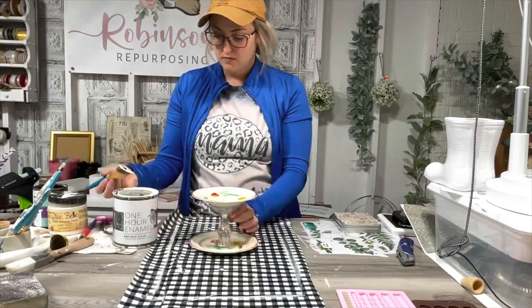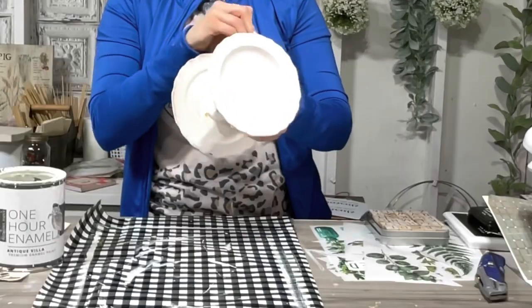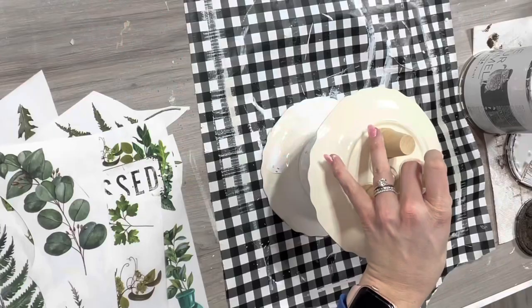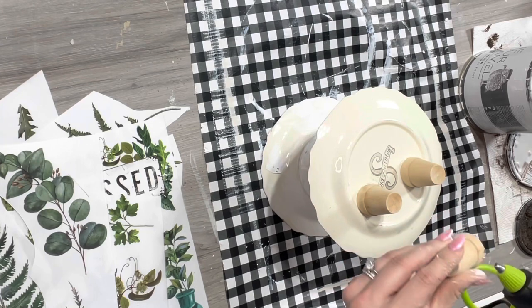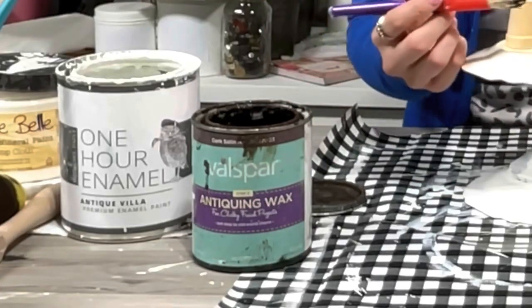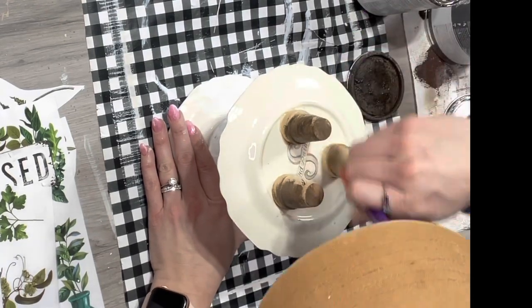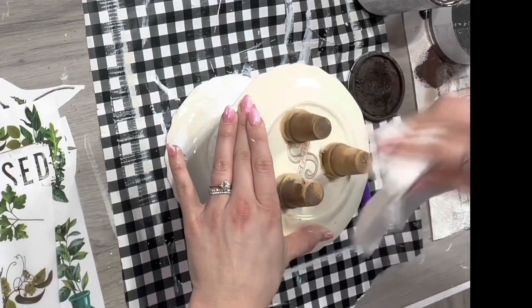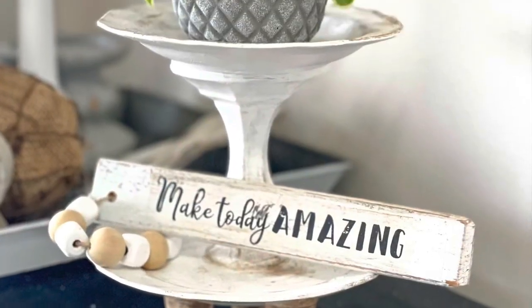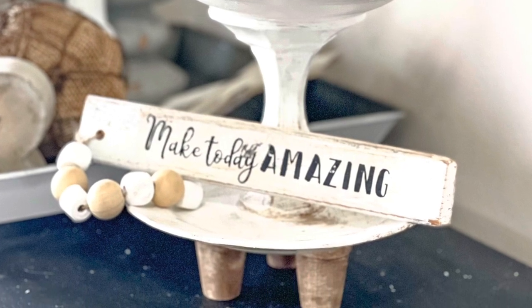Moving on to these little trays — I made a bunch of these because I have a bunch of plates and candlesticks I've been wanting to use up, and I'm making them to sell in my booth. This one is one of my favorites. I painted it white with one-hour enamel. I took little mini flower pots from Dollar Tree and used those as little legs — hot glued them on, then gave them a faux stain with antique wax. When you add a platform on the bottom, it just ups them ten times. So cute — I might keep this for my bathroom or take it to my booth.